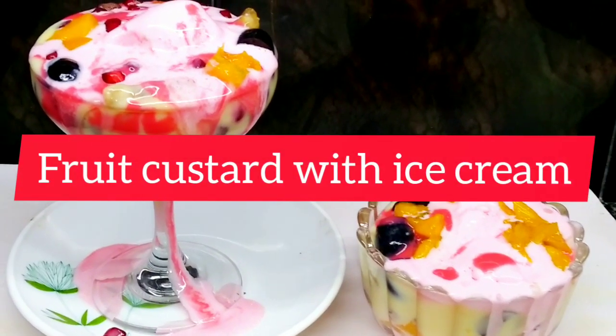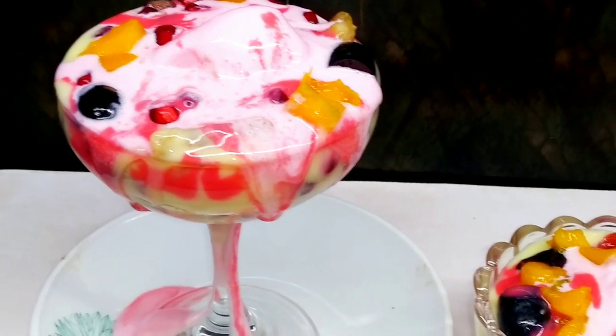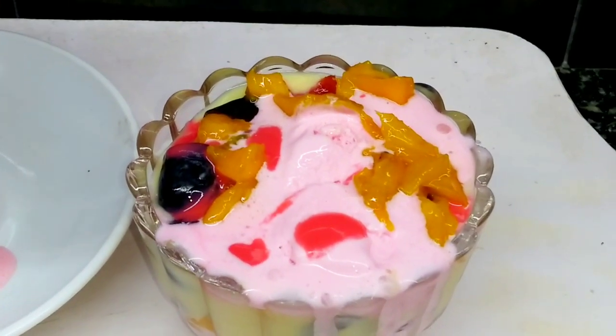Hi friends, welcome to Lissama's Food and Tips. Today we are going to have a fruit custard with ice cream. Now I am going to show you how to do this in the video.